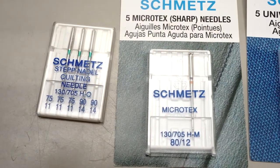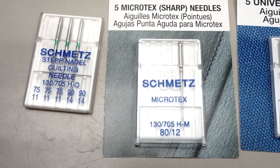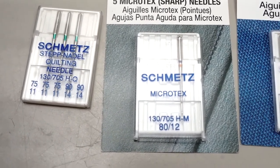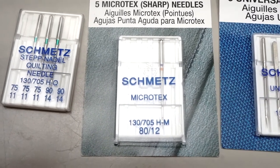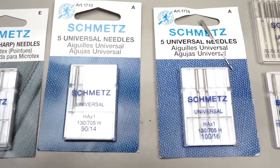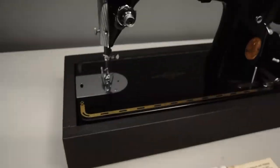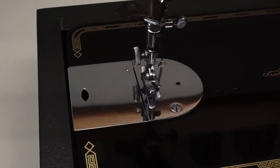The small numbers, like 11, are for fine work — it just means the shaft of the needle is going to be thinner. The needle is still the same length and the same style, flat on one side. That's just a quick overview of what kind of needle to use in your vintage sewing machine.